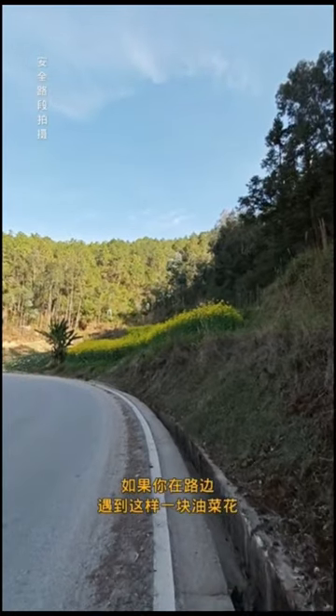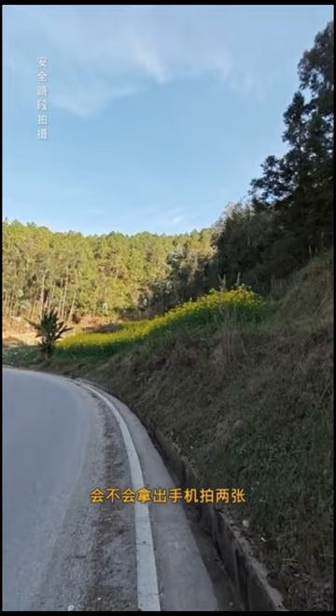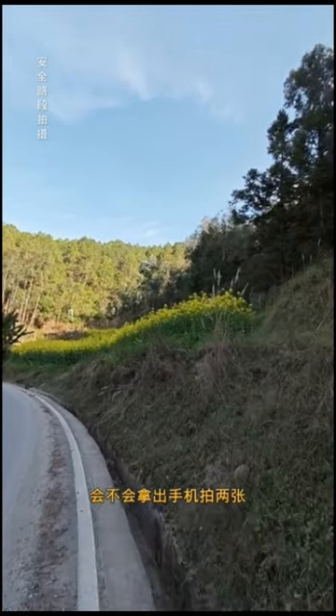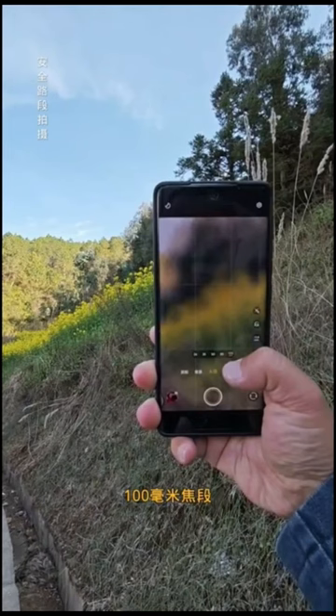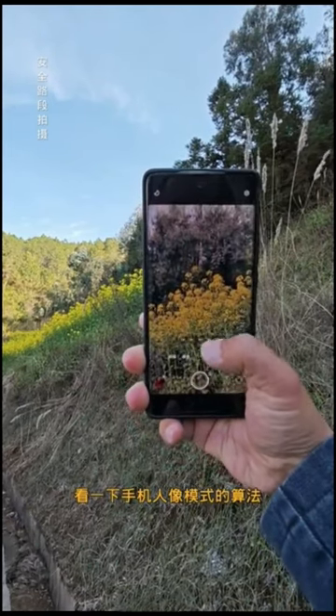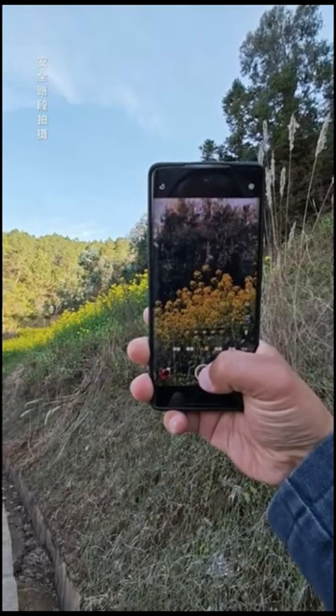If you come across a field of rapeseed flowers by the roadside, would you take out your phone and snap a couple of pictures? Although it's rapeseed flowers, you can try portrait mode. I directly use the Vivo X100 Pro's portrait mode to see if the portrait mode algorithm can accurately outline the complex contours of the rapeseed flowers.